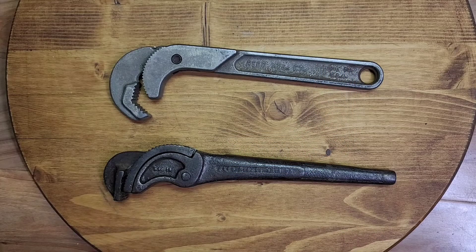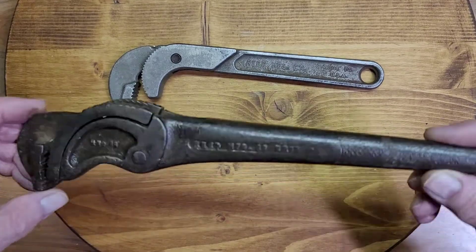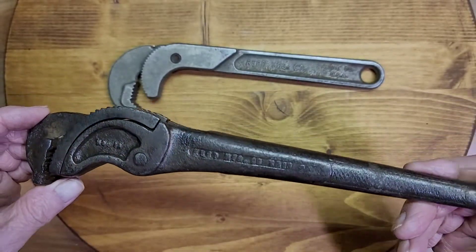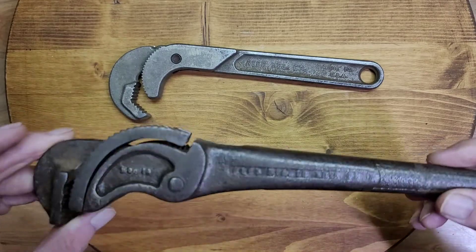Today I have two Reed pipe wrenches. Reed Manufacturing Company still makes a large line of pipe working equipment — pipe cutters, pipe threaders, and so forth. Heavy, heavy duty tools today. The company was started in 1896 in Erie, Pennsylvania. And in 1897, this was the first pipe wrench that they patented and produced. The patent date is August 10th, 1897.